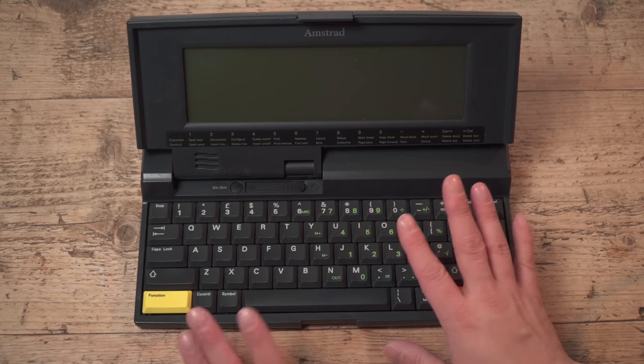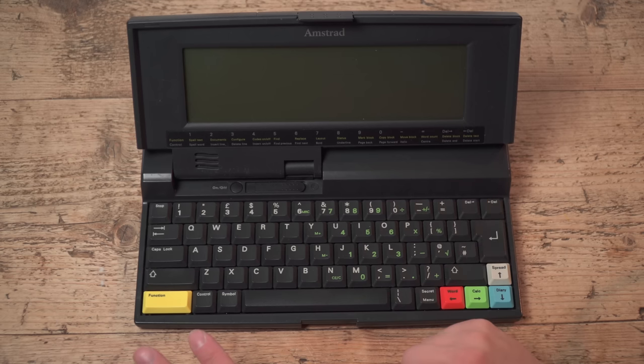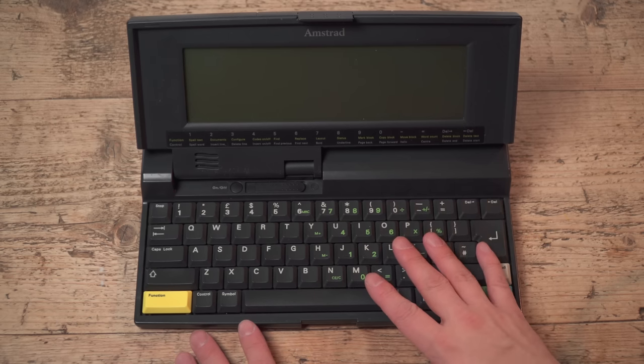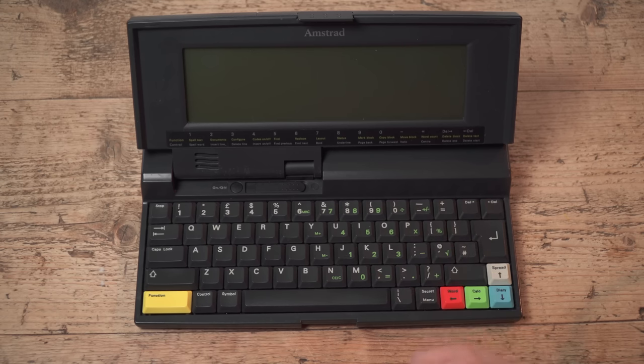All this extra size is to accommodate the MS-DOS floppy drive. The battery compartment has gone from four AAs to five C-cells — though it could be worse, because the Amstrad PPC range uses ten C-cells. And as PPC owners will tell you, floppy drives are battery hungry — they eat through them.